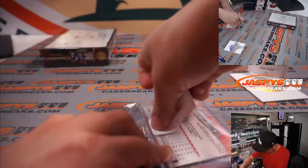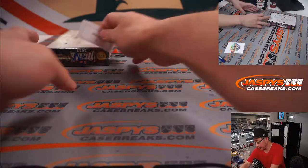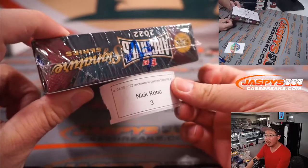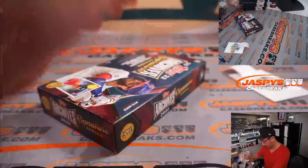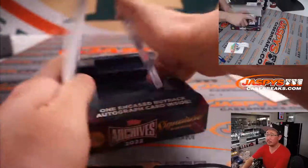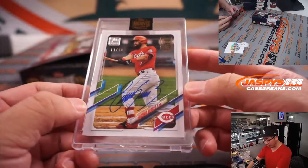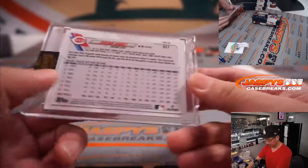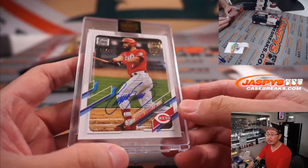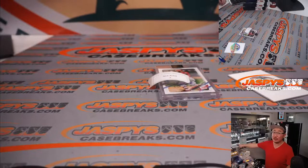Nick, your second box coming up — box three. Good luck. Box three is another red — it's Eugenio Suarez this time, 17 out of 68. Some good penmanship there. And there you go, Nick, that's your second card. That is that, ladies and gentlemen — another five boxes in the store at JaspiesCaseBreaks.com. I'm Joe, I'll see you next time for the next break. Bye!